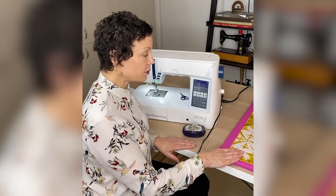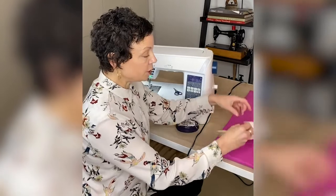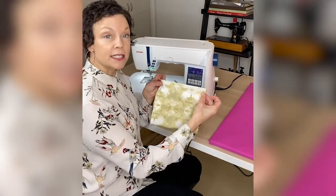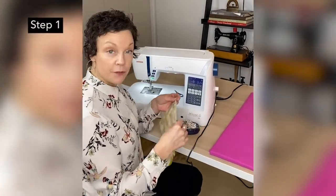All right, so we have our piece here. First thing we're going to do is fold it over — folding it over right sides together. Now when you're sewing, a couple of things before you even start.